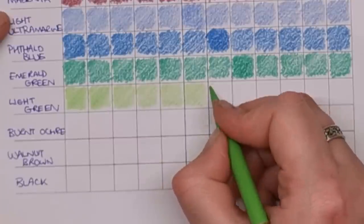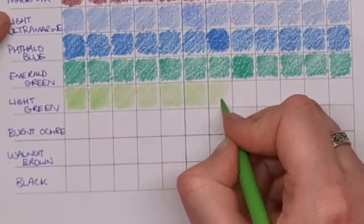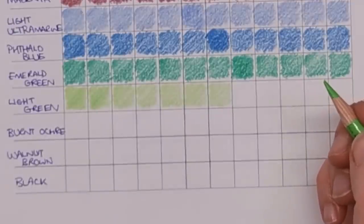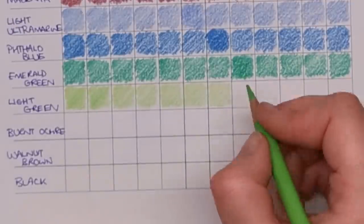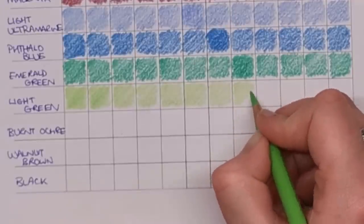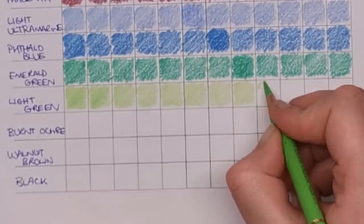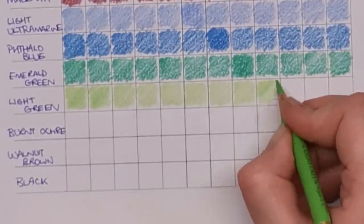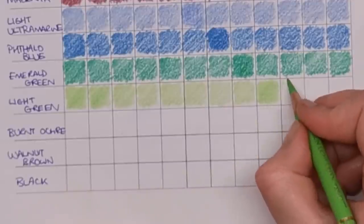All the links for these different things will be in the description. It might be that you don't want to commit to a monthly subscription — even though you can cancel at any time — and you just want to get the Colouring Companion for a one-off fee, and you can do that. Not a problem. I've met light green again here so we'll do a double layer.